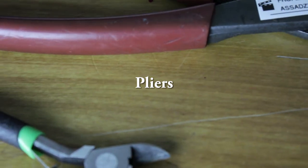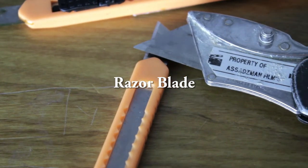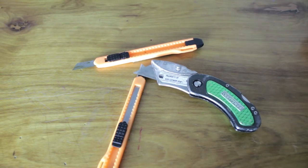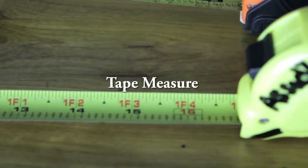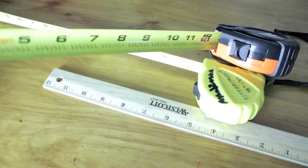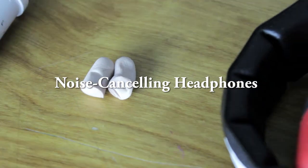Pliers are really important, especially when working with zip ties — you need pliers to cut them. Next up are razor blades, which are important because you're always cutting something, so it's good to have a nice razor blade on hand. Same with a tape measure — it's always important to have one so you can measure the distance from the camera to the actor, or wherever the actor needs to hit.